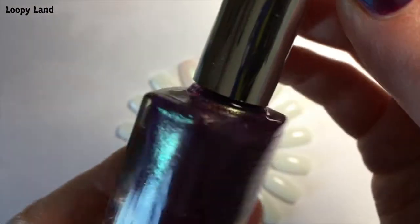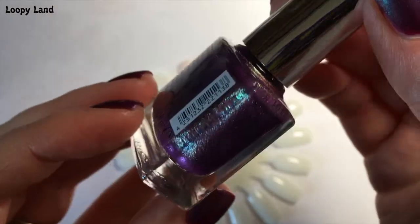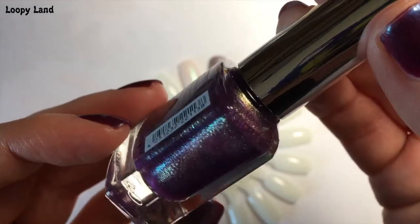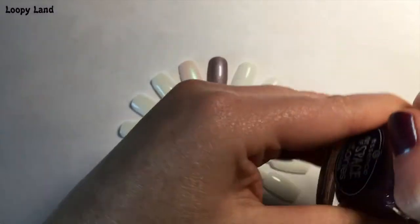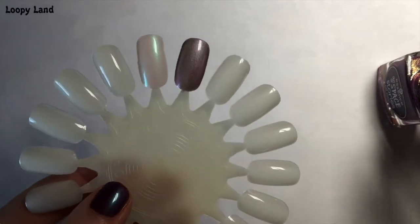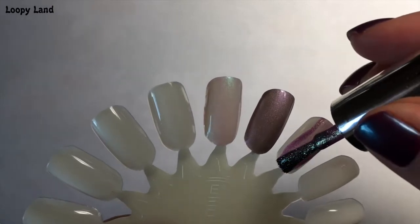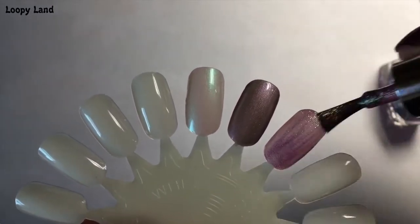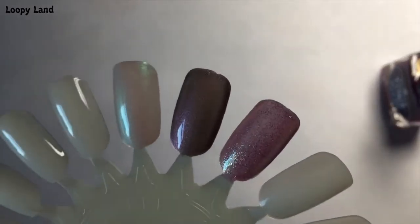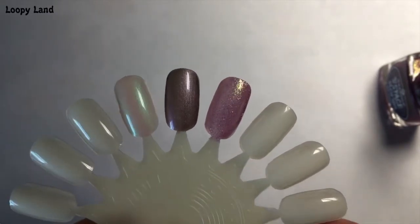The third polish in this series is 'Space Glam,' and it really, really is glam. It's a very warm purple with gorgeous shimmer inside. Now this one did take three coats, but it dried really, really fast. So it wasn't frustrating having to do three coats because it dried so quickly. You can see the glitters in there — so pretty.